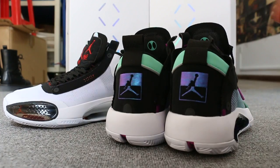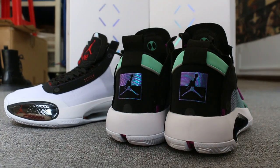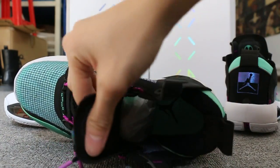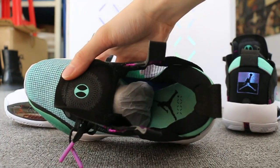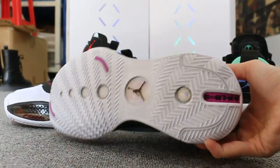And the back of the shoes. And the button.